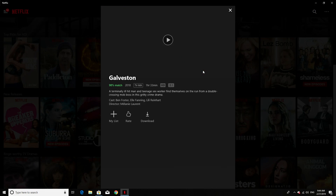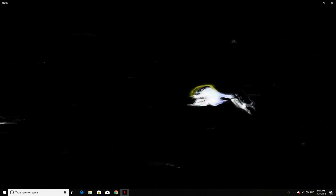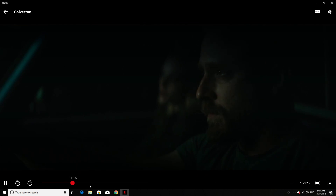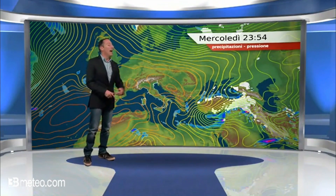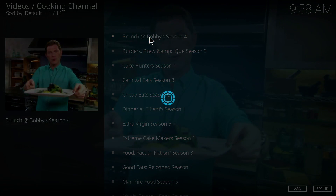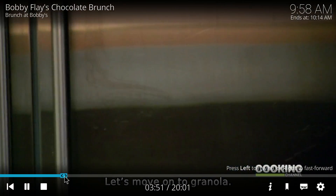I also tried Netflix — you can watch through the browser or download the app from the Windows Store, which I did because it makes things much easier. For Netflix, you shouldn't have any issues, though it will depend on your internet connection speed. I personally had no buffering and everything worked very well. I also tested Kodi, which is available in the Windows Store or directly from the browser. Overall, you shouldn't have any issues with Netflix, Kodi, YouTube, or any other streaming service.